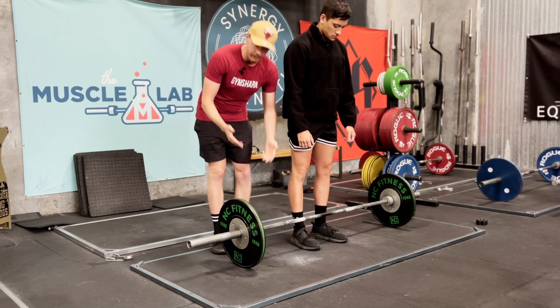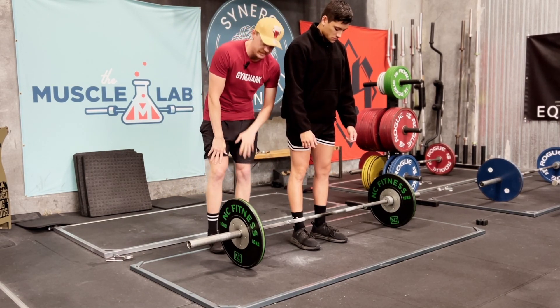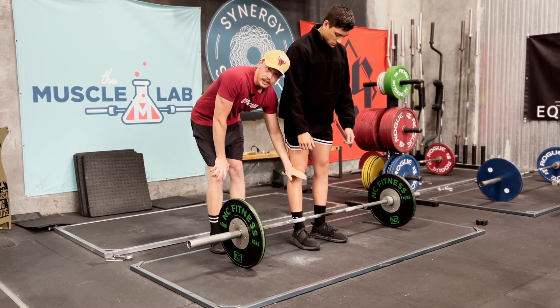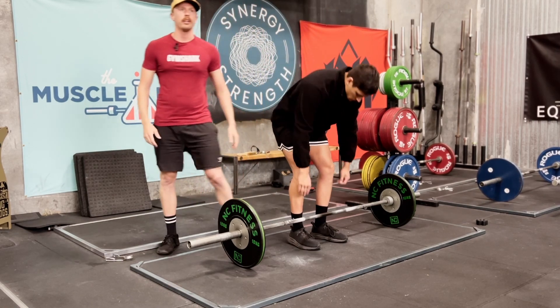We're going to do a variation of tempo times, depending on what your coach says, but most of the time it's about two or three seconds to the knee. So you're going to take your time going really slowly up towards your knee. When you get to your knee, you're going to finish the deadlift off like you would normally.